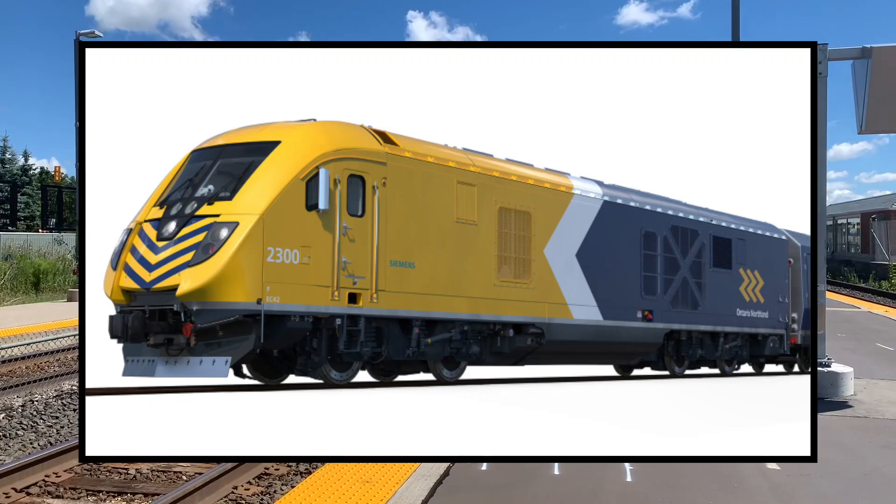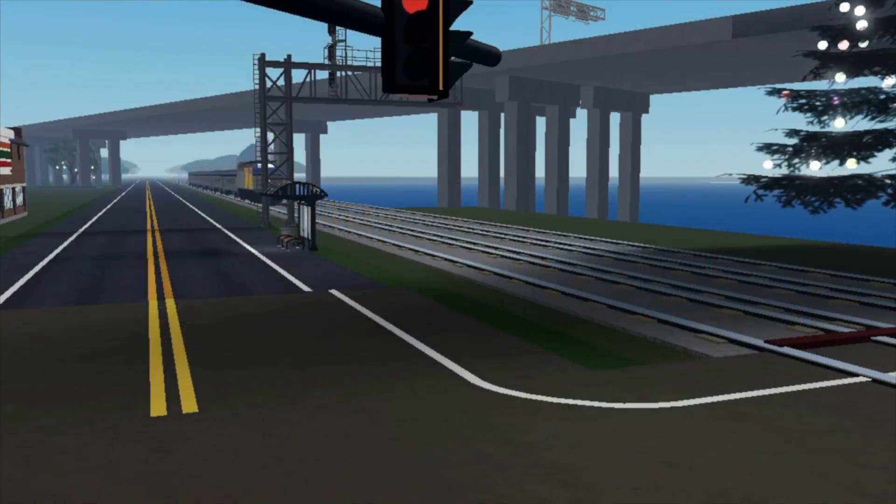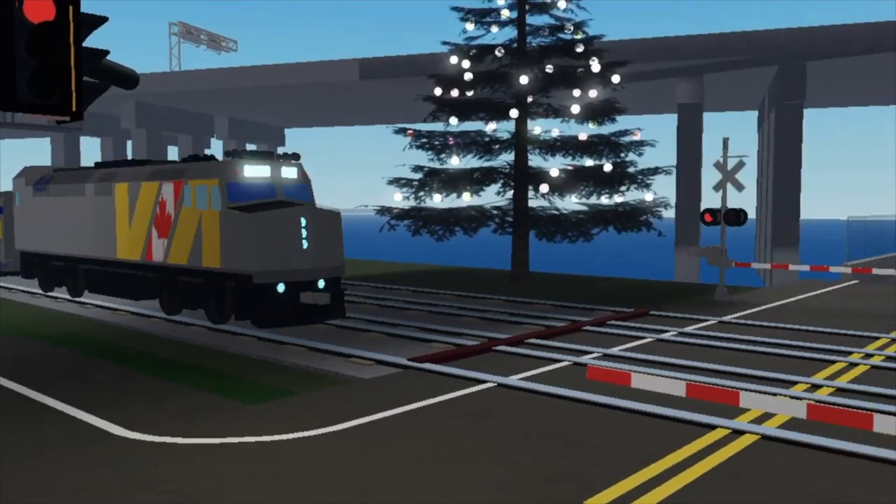Ontario Northland is getting a similar design, though it is not going to be called an SCV, as SCV stands for Siemens Charger Via.